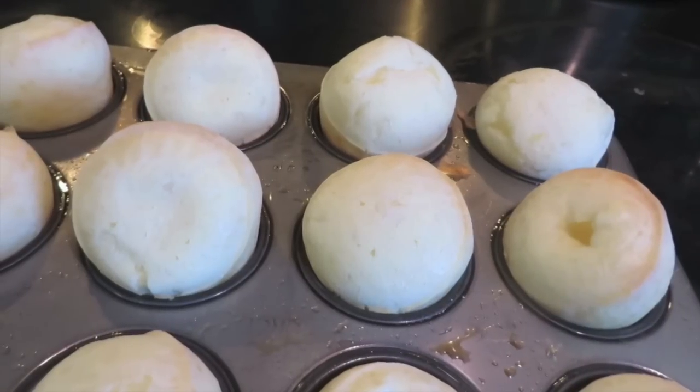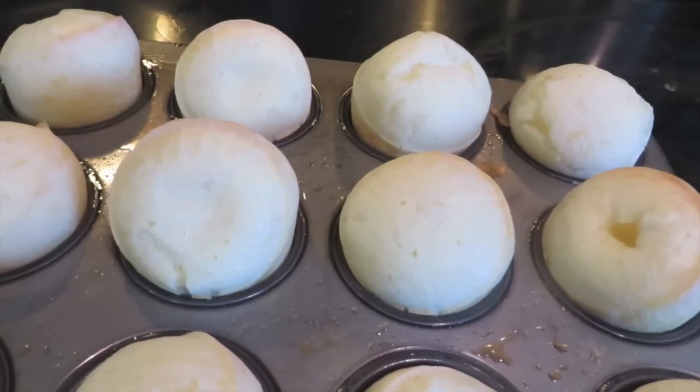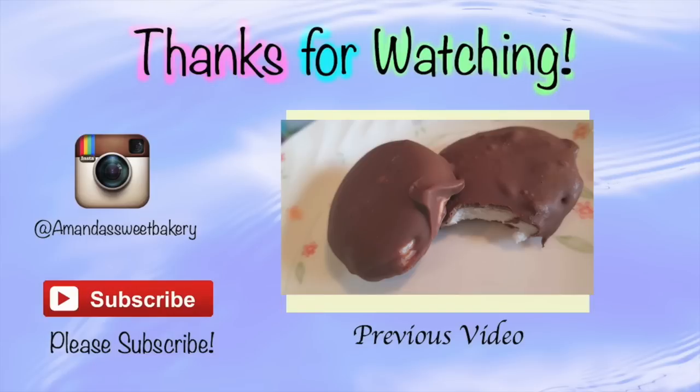These cheese breads are super good — very cheesy and very light and fluffy, so I hope you guys will try out this recipe. Anyway, thank you guys so much for watching. If you'd like to see last week's video where I made peppermint patties, you can click the link right there. Also, if you guys have any requests for any future baking videos, just leave it in the comment box below.